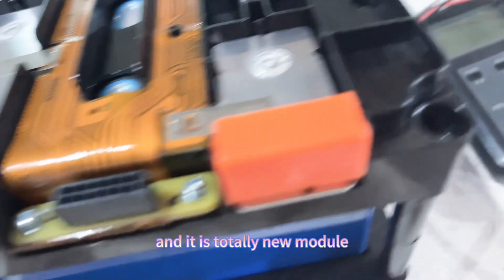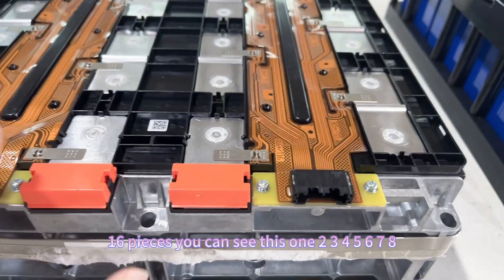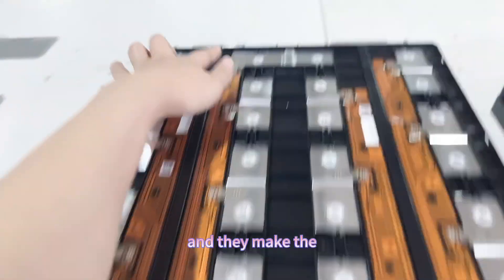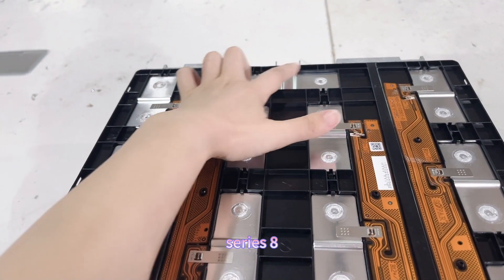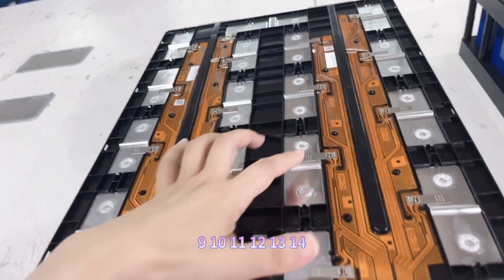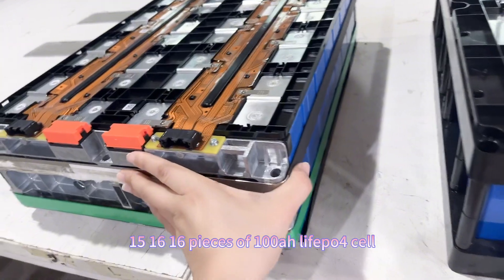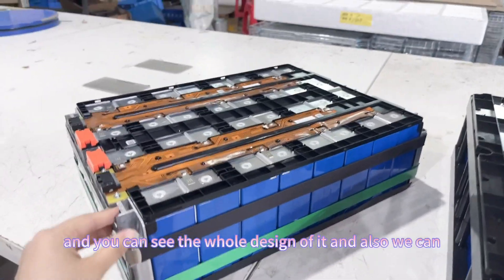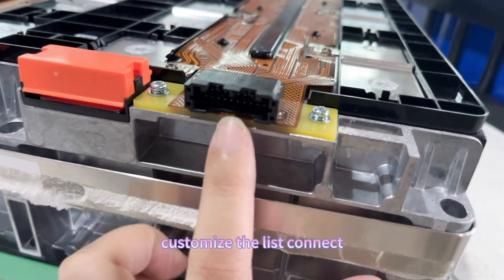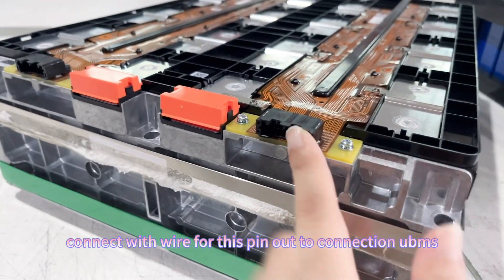You can see each of the cells laid in the well, and it is a totally new module. This one is 16 pieces — you can see: one, two, three, four, five, six, seven, eight, nine, ten, eleven, twelve... 16 pieces of 100 ampere lithium-ion Phosphate cells inside the module. We can also customize this connector pin-out for your BMS connection.